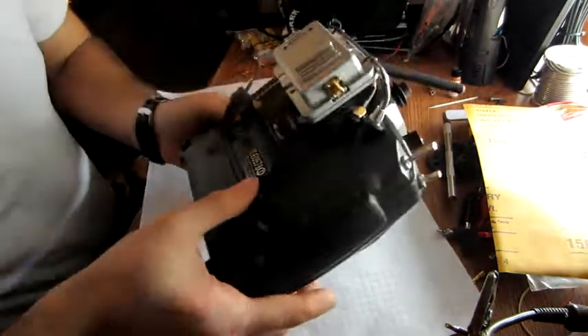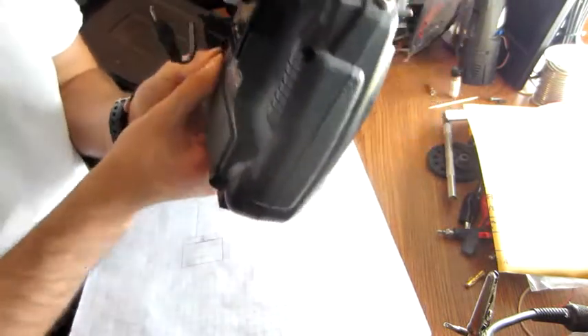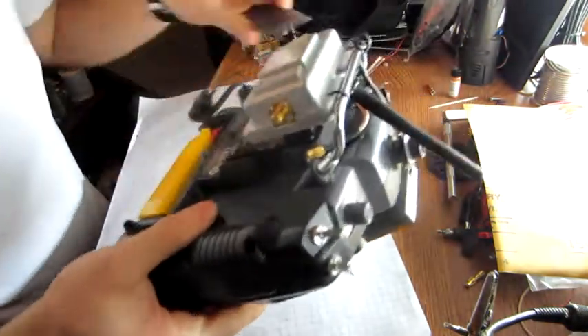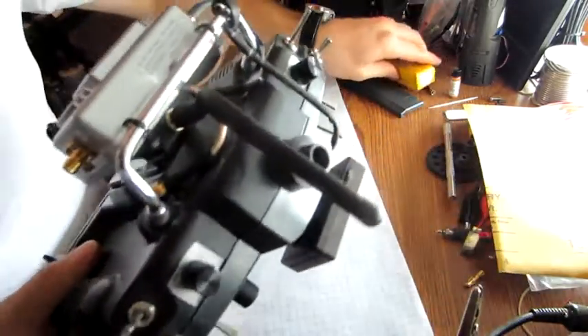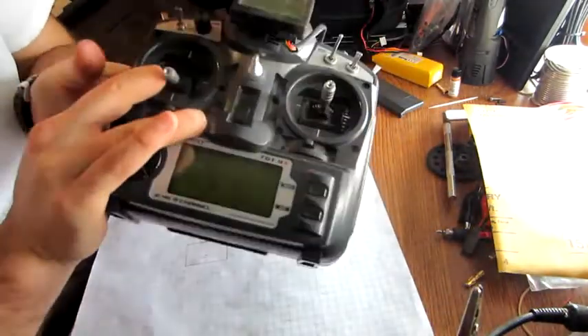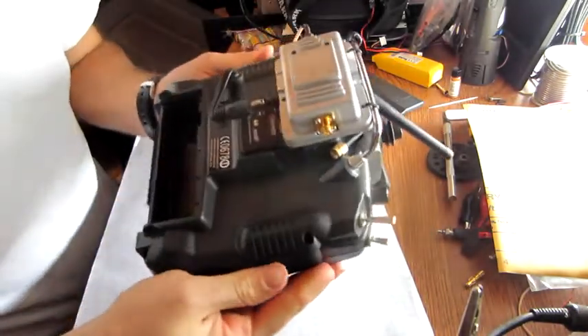So what you're going to want to do first is take out the battery. If you short a couple of traces in these things you're going to burn something out and then you're going to have to go spend another 50 bucks for another one. I've already removed all the screws in the back.